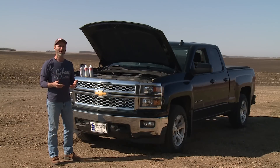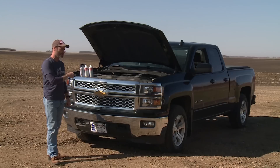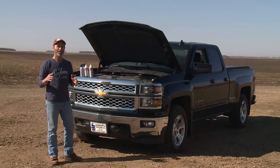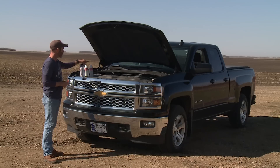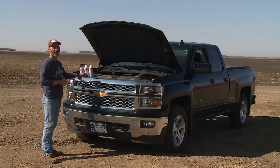So guess what — I just bought a used GDI truck. So we're not going to talk about what I would do if I owned one; I'm actually going to show you what I do after just buying this truck. All you need is two cans of Seafoam motor treatment, two cans of Seafoam spray, a screwdriver to get up the throttle body, and a helper.